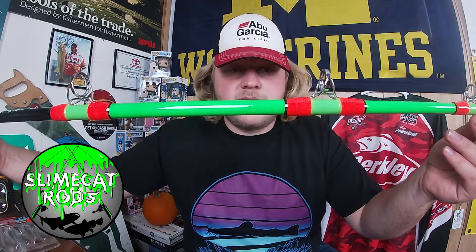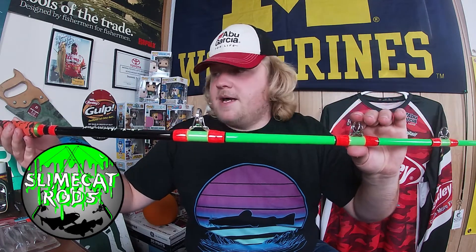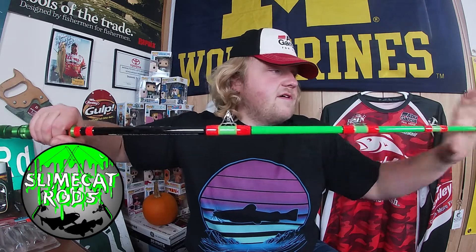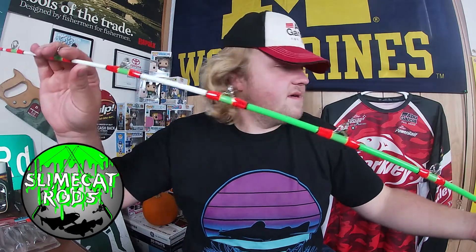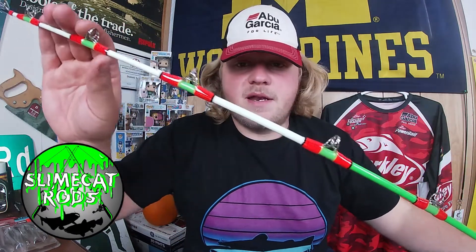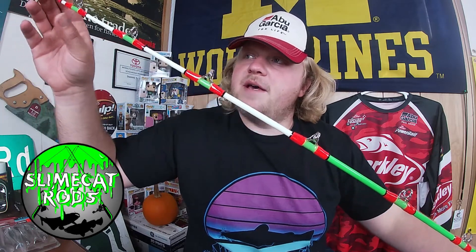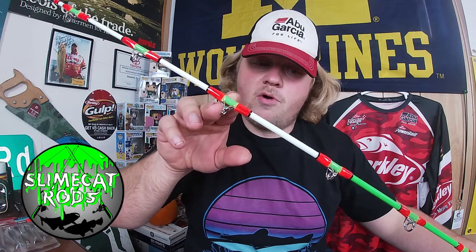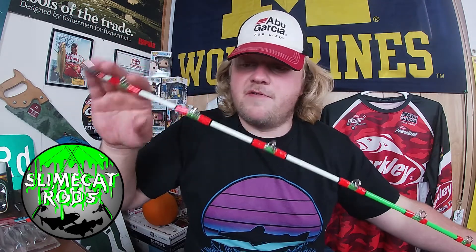I'm excited for the way it handles. I'm a big fan of metal eyelets nowadays — very excited for what the future holds with this rod. It's got a nice white tip between the top five eyelets. You still get hits of green between your orange threads up high, so when you hit it with a flashlight it's going to be very visible at night.